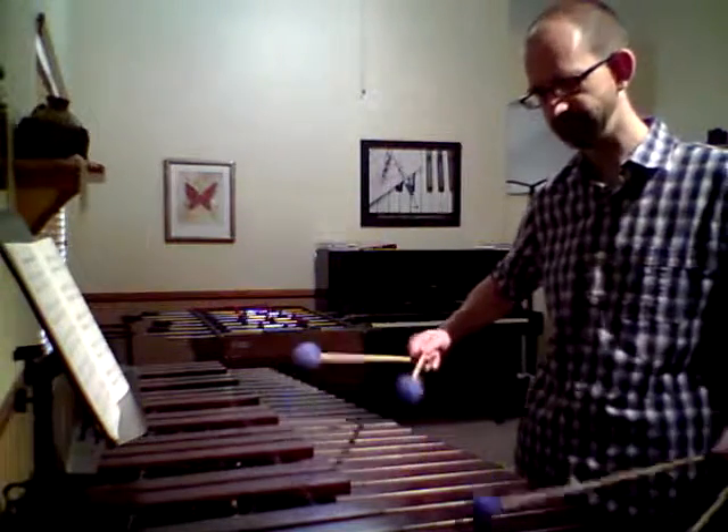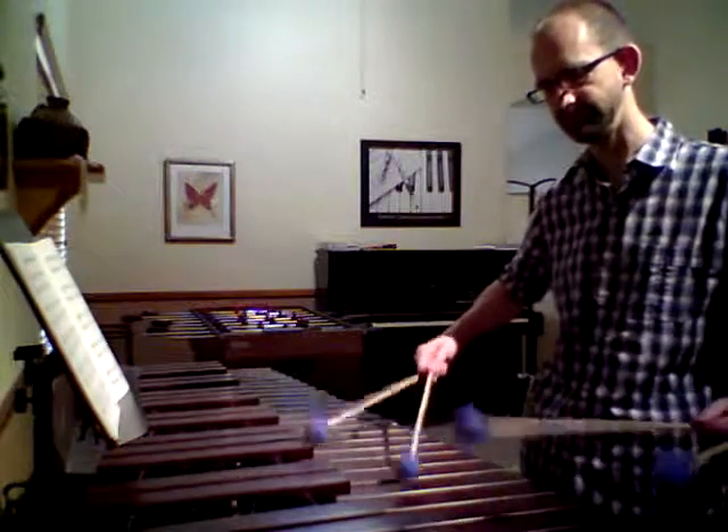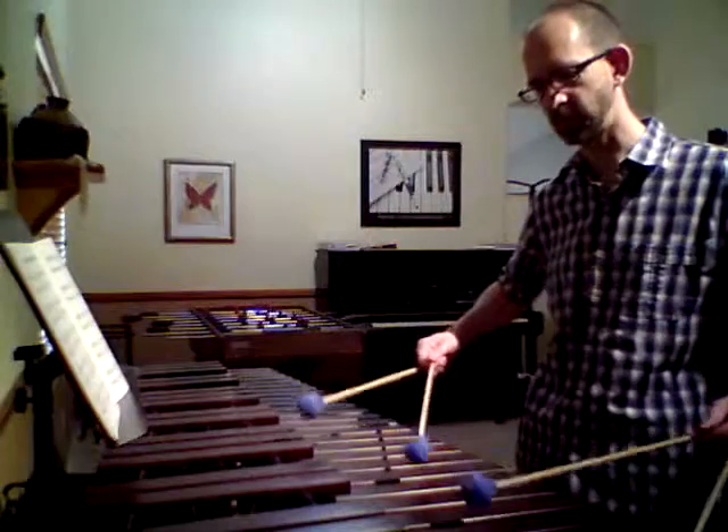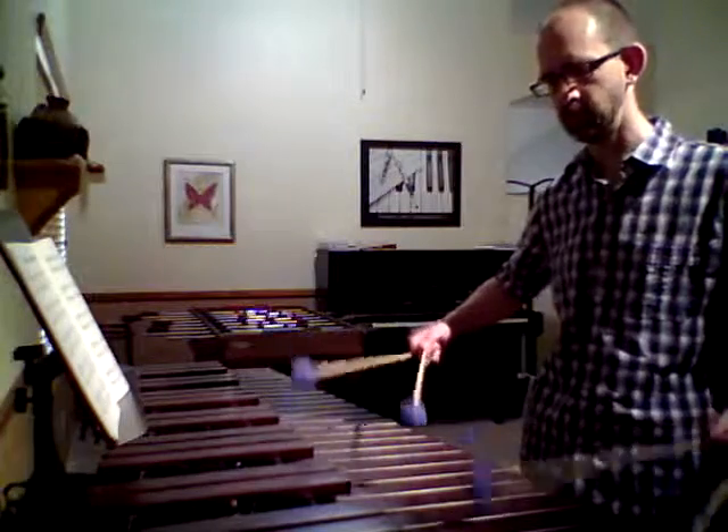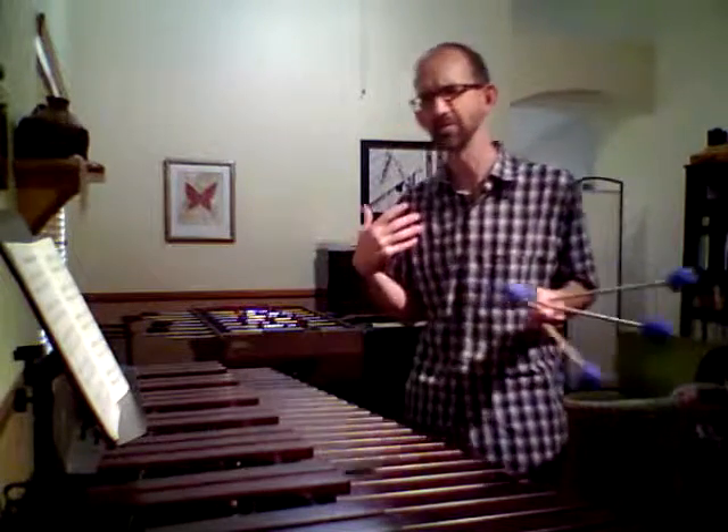Again, the wrong way versus the right way. Notice the pacing of the roll is exactly the same — it's just a matter of stick height being very similar if not the same. But the biggest difference is the amount of lift. So as you approach the instrument to play a chorale, don't worry about the notes on the page, don't worry about the rhythms on the page. First, find a way to get a great sound on your roll. Because if you don't get a great sound on your roll, the notes and rhythms are really irrelevant — it's not going to sound very good.